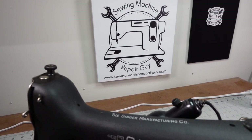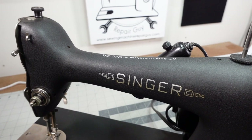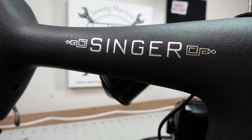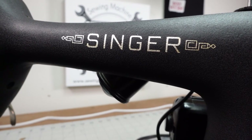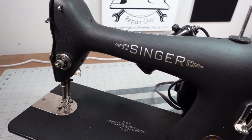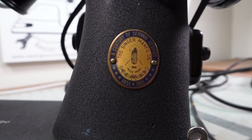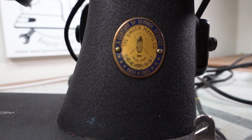Every once in a while you get a rare machine in your shop, and today is one of those days. This is a Singer Model 66, it's a Centennial Edition, which makes it rare by itself. But if you notice, it's not glossy — this finish is a dull finish, and when you look real close you'll see that it's like a crinkle finish. Some people call it a dragon finish. This was done for a short period of time on a small number of machines, so that makes this Model 66 fairly rare.